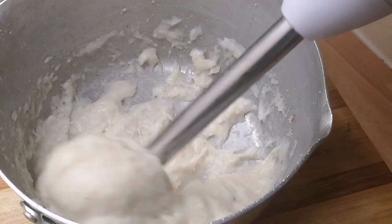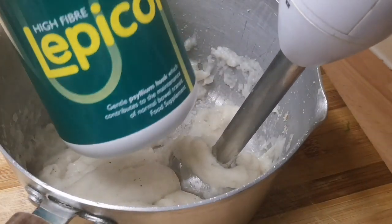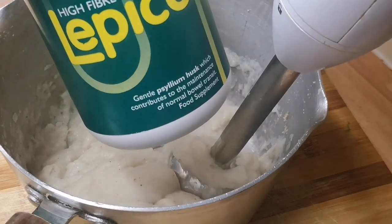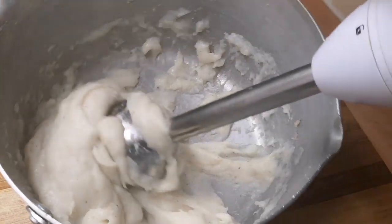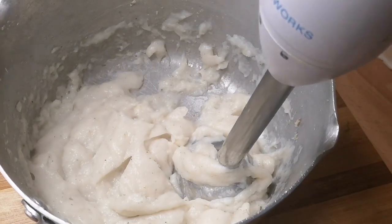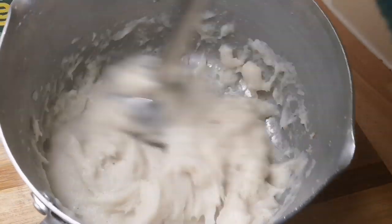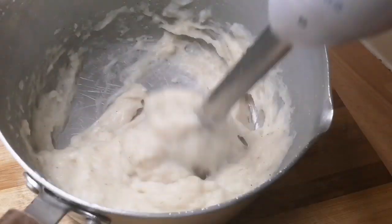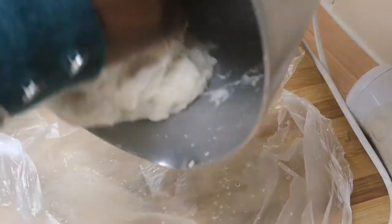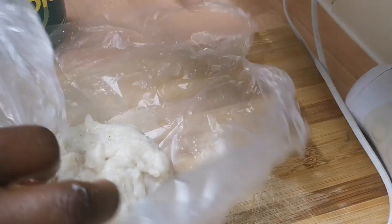If you want it a bit more thicker, you can always add more colon, or if you're using lepico or oatmeal, you can always add more. But for me, I like it like this — this is the consistency I like. Most of you know I don't like when my swallow is too hard, so I just like this consistency. Make sure you put it in a nylon to settle.